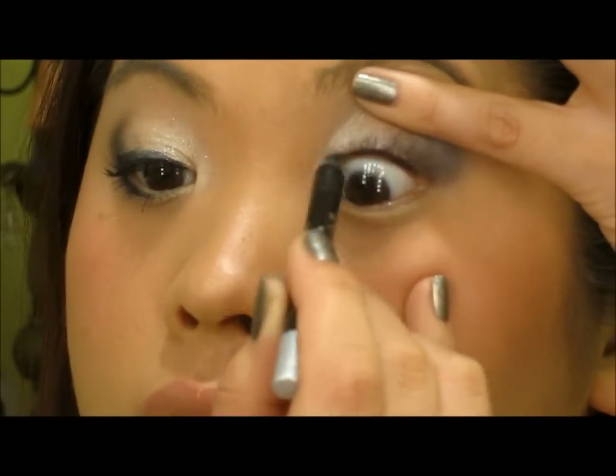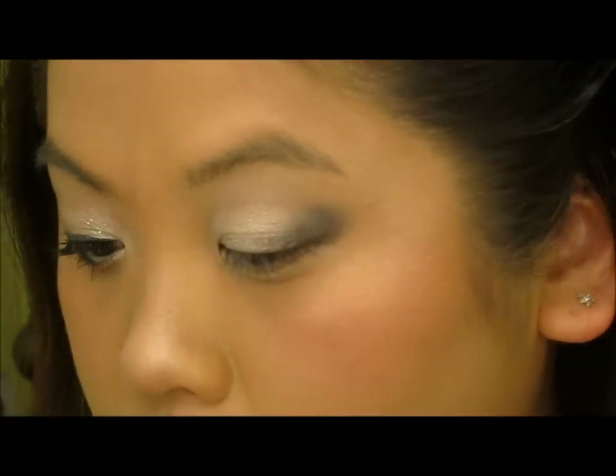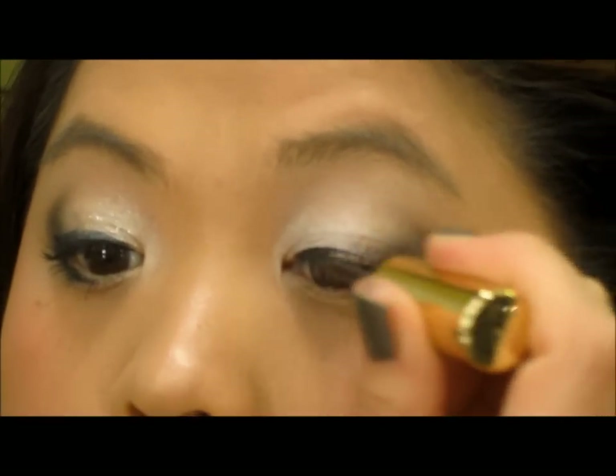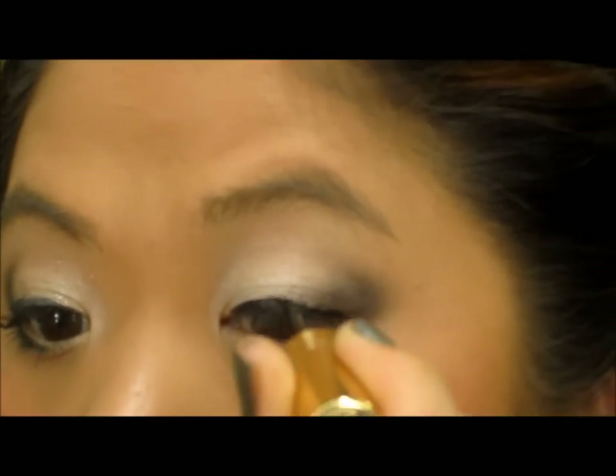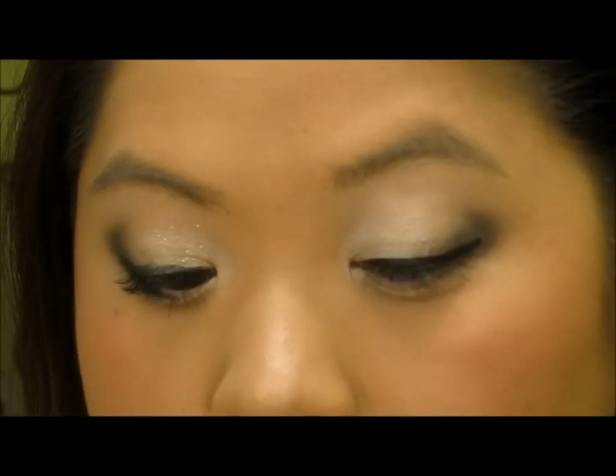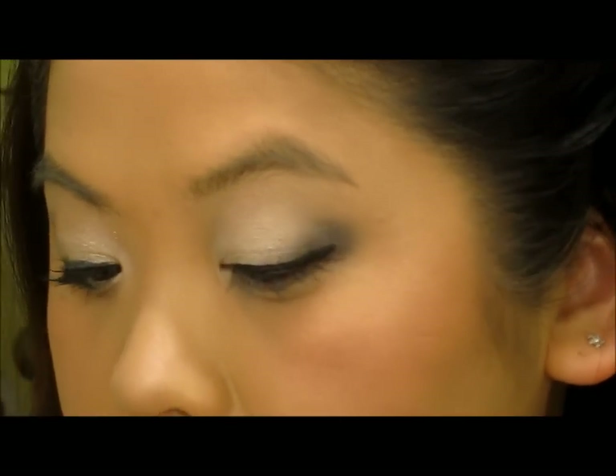Next we're going to apply a black eyeliner to the top waterline. Then I'm going to line my eye with Milani Liquefy Infinite eyeliner, and before that completely dries I'm going to take Carbon again and apply that over the Infinite eyeliner.